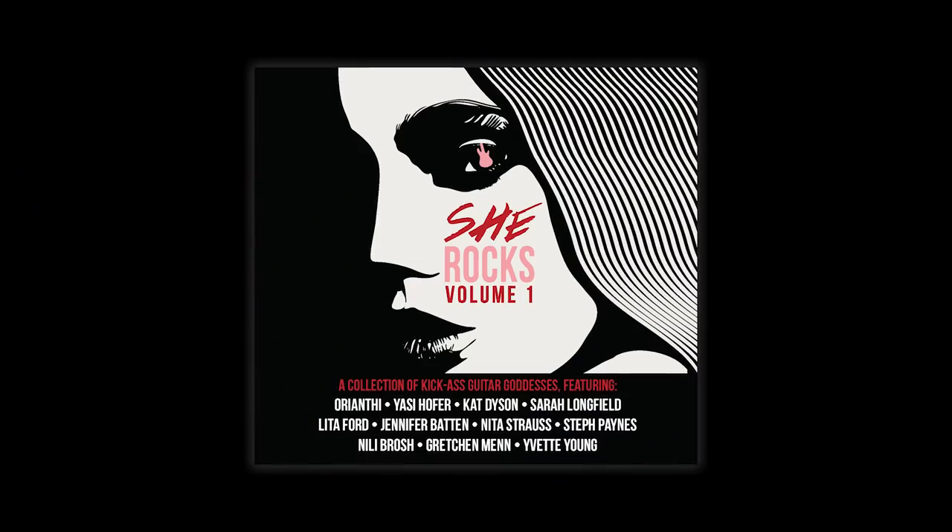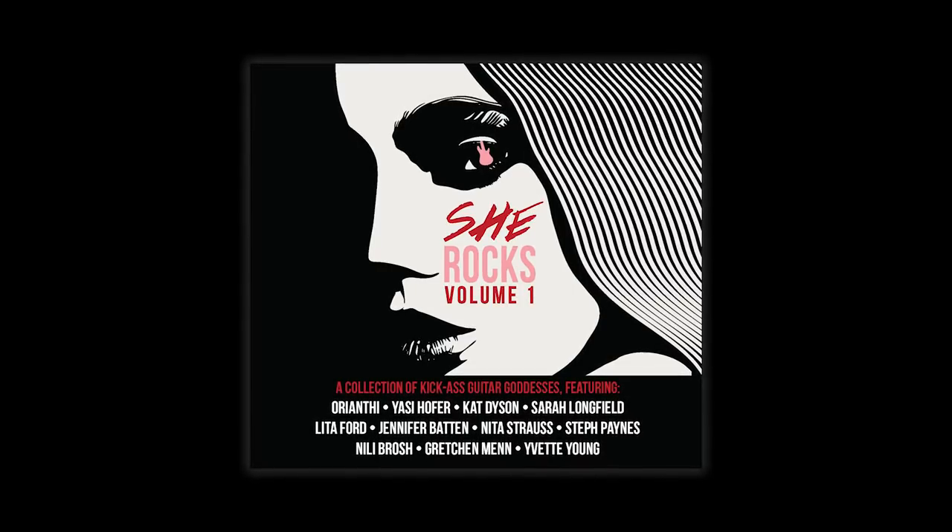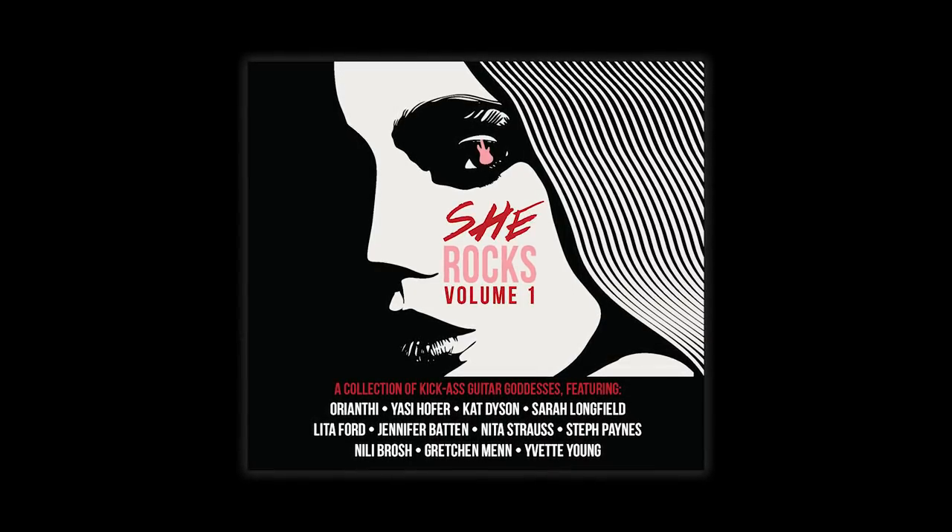All of my heroes are instrumental guitar players and I never took that step into that world because I thought that's for real guitar players — I'm not ready to do that. It wasn't until I met my hero, Steve Vai, for the first time that I realized I could do it. It was when Vai asked me to contribute a song to his upcoming compilation album, called She Rocks, alongside Orianthi, Jennifer Batten, and so many amazing established female guitar players.